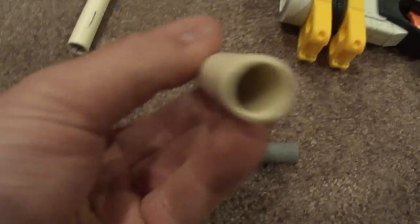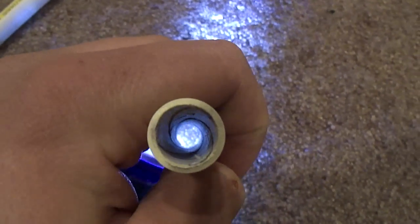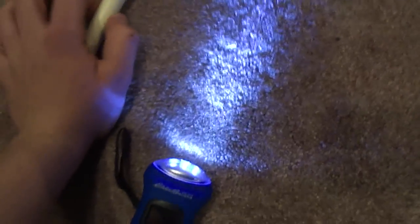I have two barrels. One that is smoothbore — you can see it's smooth in there — versus this barrel, which you can kind of see is rifled in there. I'll put a link in the video at the end to where I learned how to do this, because some other guy — I learned it from him — and I kind of adapted his method and changed it a little.